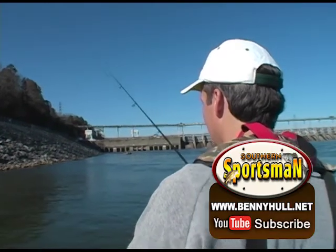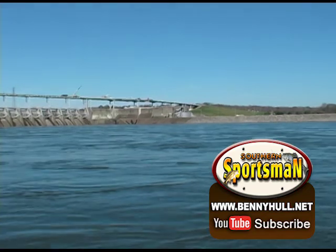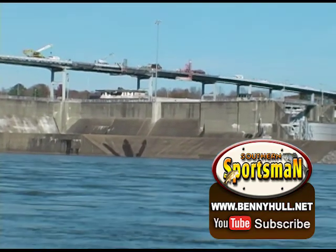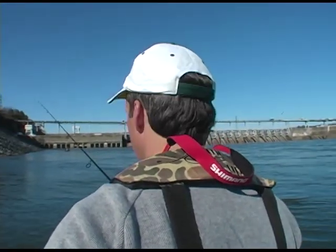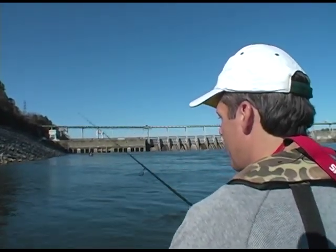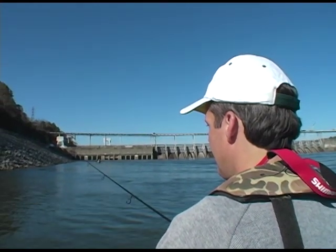That siren you hear — they're letting the boat through the boat shoot over here. That water will be boiling up there in a few minutes. You want to clear out of there when you hear that siren. About to open them up, aren't they? Yes sir. I imagine that stirs up the fish too, doesn't it? Oh yeah. Yes, it helps.